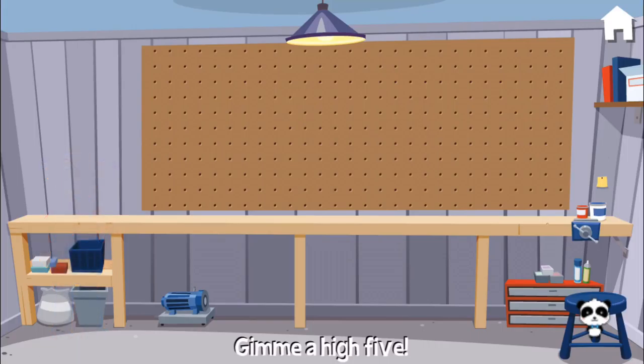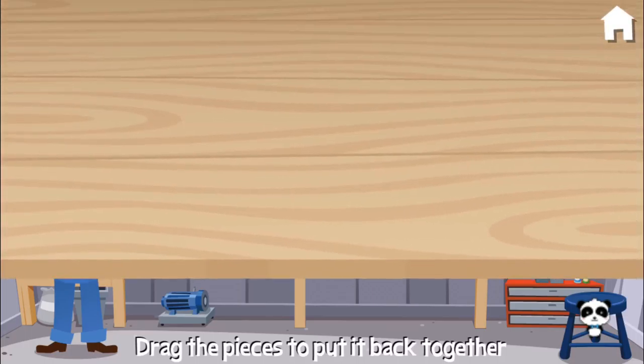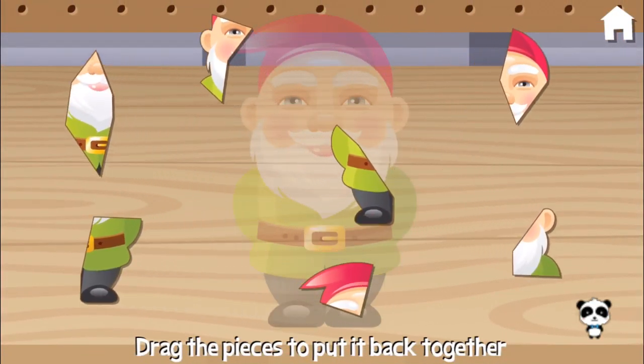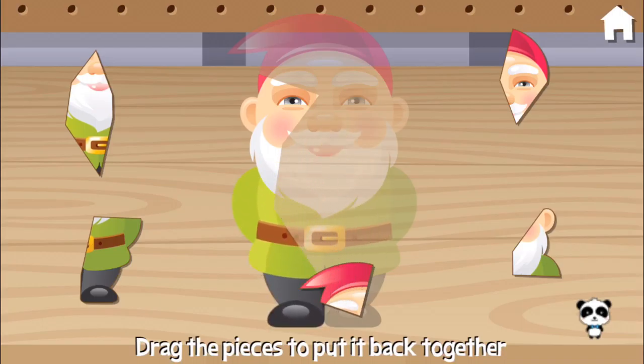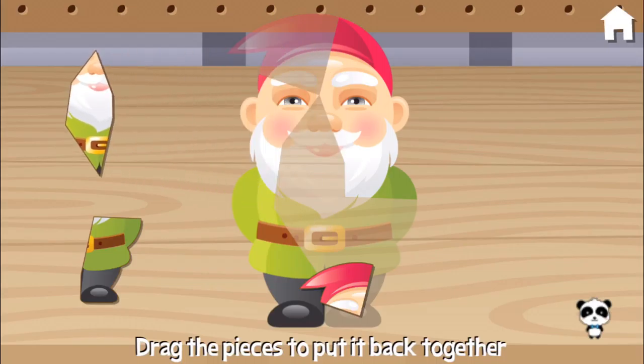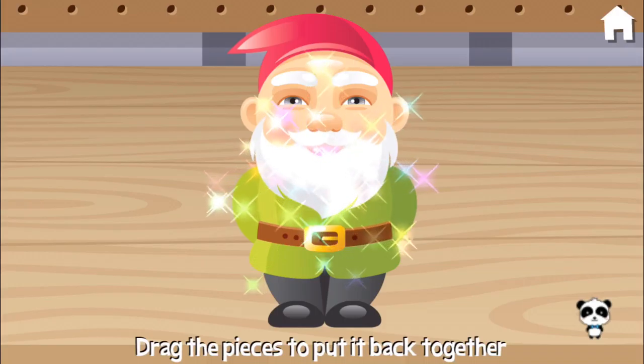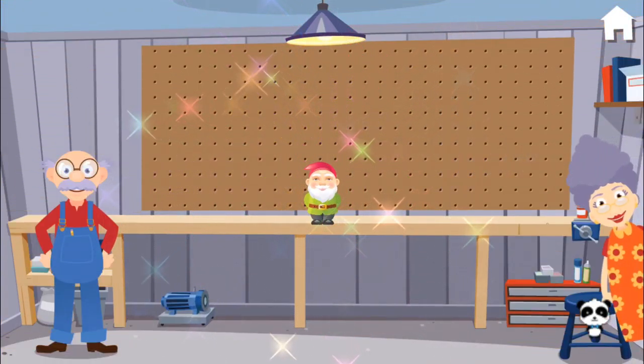Give me a high five! Grandma's garden gnome is broken. Can you put it together? Yes! Excellent!